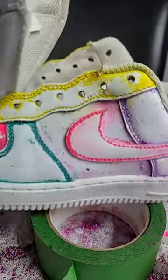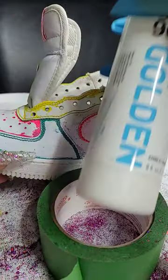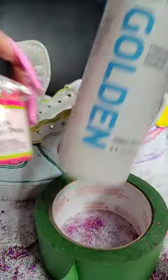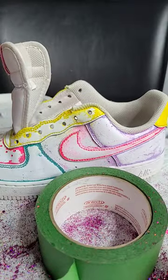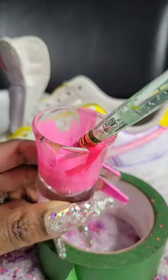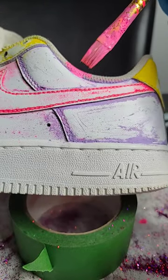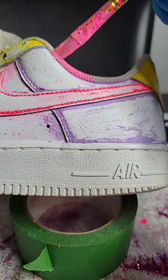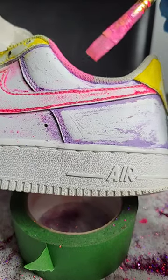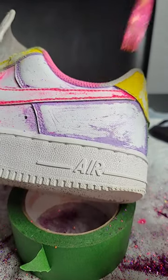I'm revamping this Air Force One and I'm going to paint the sock liner. I have some GAC 900 and I mixed it with some neon pink — Tahitian pink — in a shot glass. I'm going to be careful, but if it gets on the shoe that's fine because I'm repainting the shoe pink. So I'll take my brush and go along the sock liner fabric.